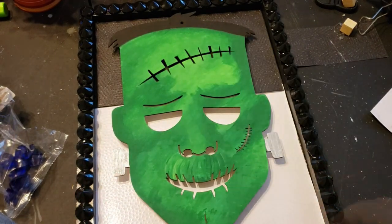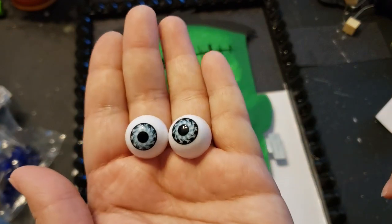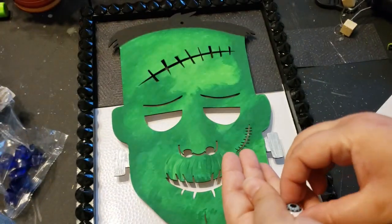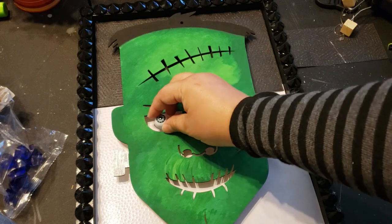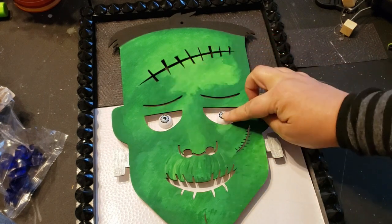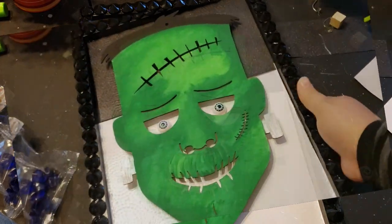For an added pop, I have some plastic eyeballs from a floral arrangement that Dollar Tree carries every year, and I wanted to add them to his little eye sockets. I just attach them with hot glue, and that completes this picture frame.